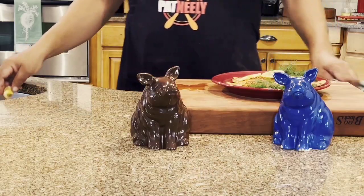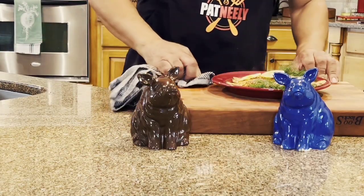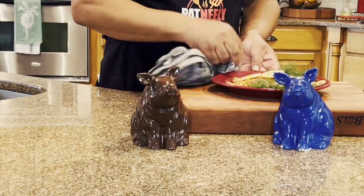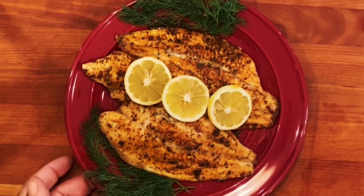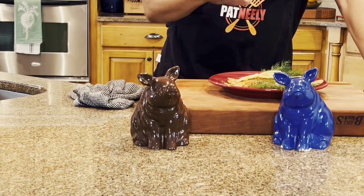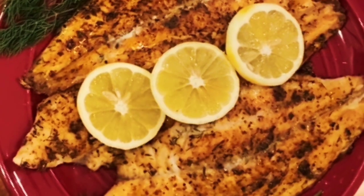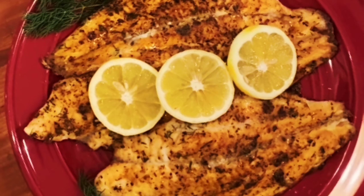Now I'm telling you, if you like baked fish, this is certainly a go-to recipe. And it's, as you can see, simple and easy — only a few ingredients. You bake it in the oven, so it's extremely healthy. No oil was used, wasn't fried. And it just makes a great, light dish. It's a different way to do your catfish as opposed to always frying it.